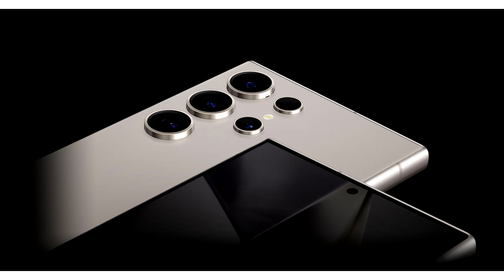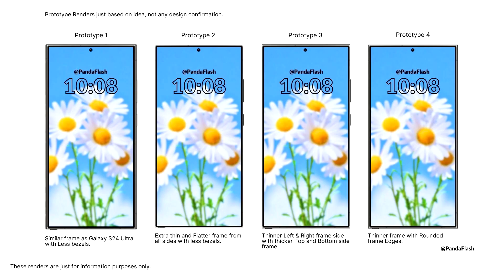For instance, the first render on the left has a similar frame to the Galaxy S24 Ultra, but the Galaxy S25 Ultra features slimmer bezels, whereas the render right next to it has an even smaller frame with the same screen-to-body ratio. From the renders, we have learned that at least during the prototyping stage, Samsung will stick with a punch-hole front-facing camera for the Galaxy S25 Ultra, in the same position as the Galaxy S24 Ultra's front-mounted shooter.